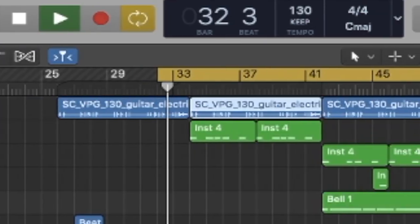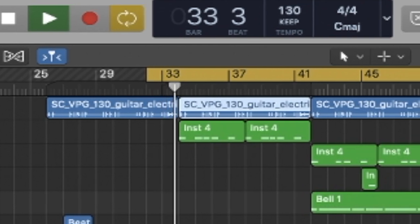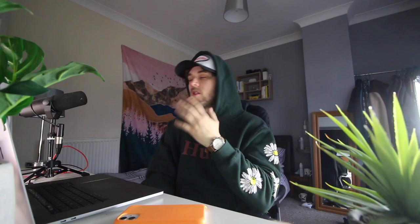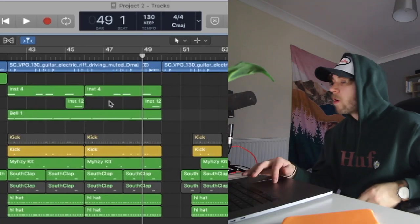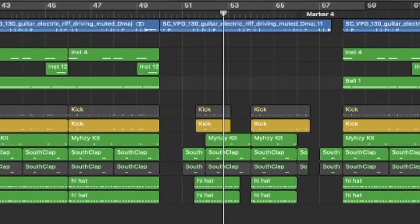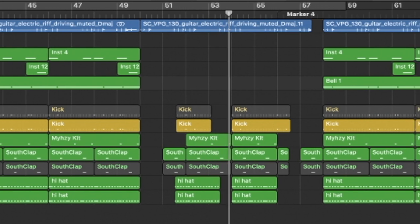Now we've got this sort of progression into something. We are starting to get the sound of a more fleshed-out beat. We've got that for the bridge and the chorus, and then everything drops out for the verse section, then we level it back up again.